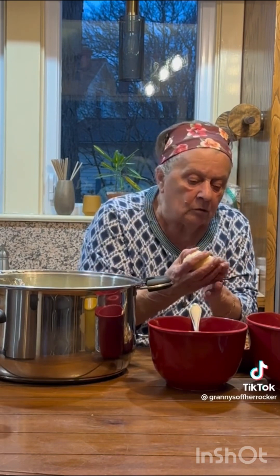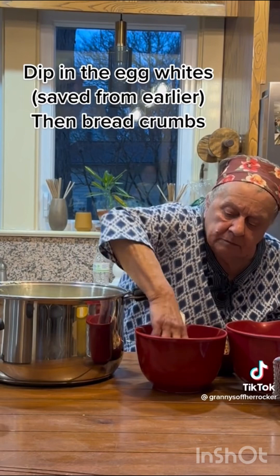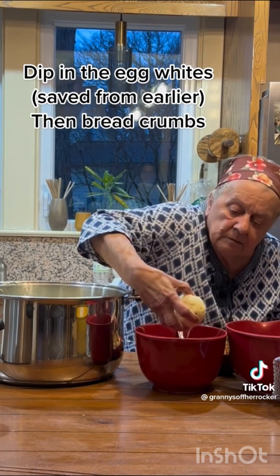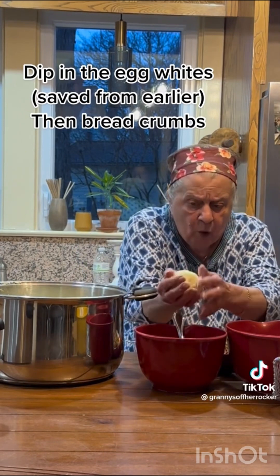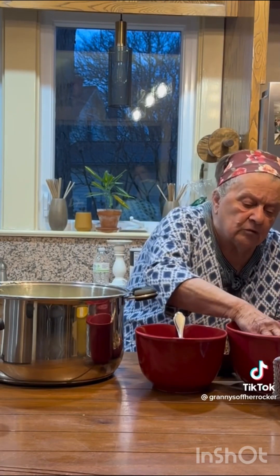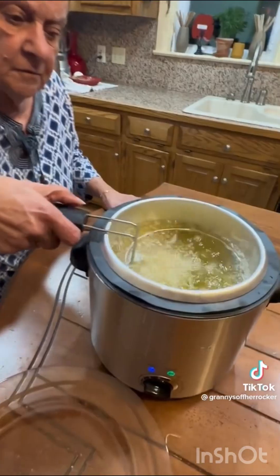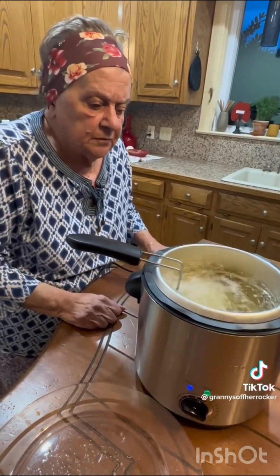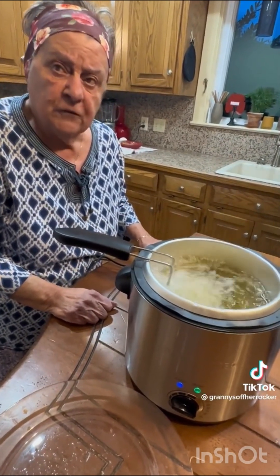Now I'm rolling it in the egg white. Take it out, let the excess egg white drip off, and then you roll it in the bread crumbs. Put it into the deep fryer. How long? A good few minutes — like five minutes. What's the temperature? 350°F.